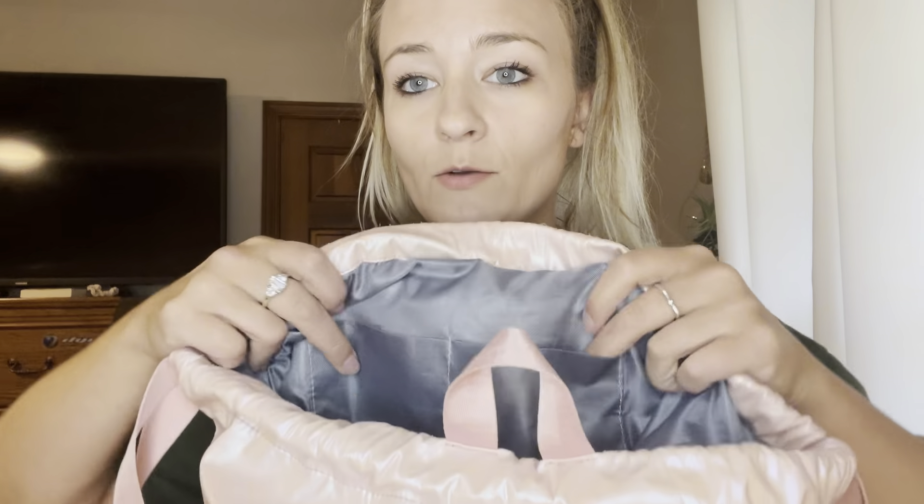Inside on one side we've got another zipper bag that's super handy so you don't lose things down in the bottom. And then on the other side we've got two normal just little pockets.